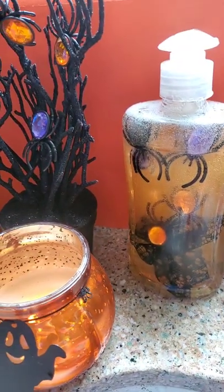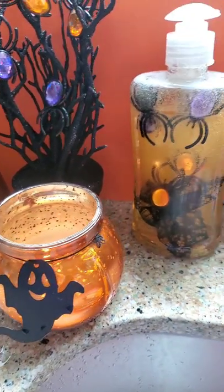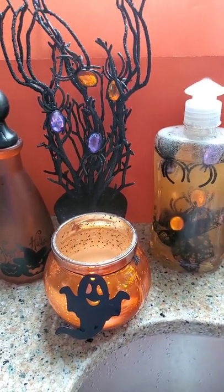There you have it guys. This spooky Halloween hand sanitization station is definitely not for the arachnophobe in your life. Happy Halloween!